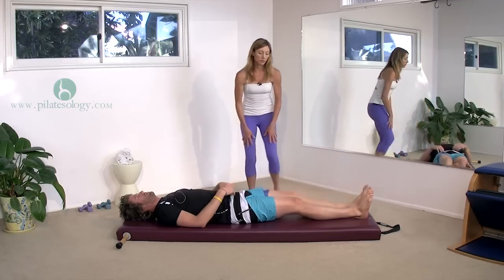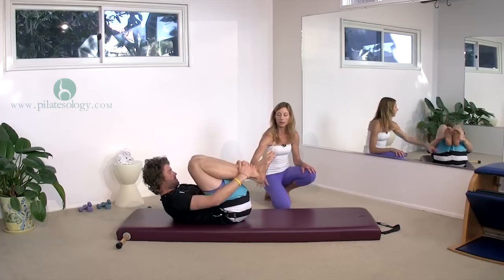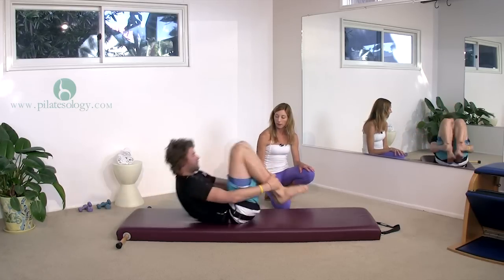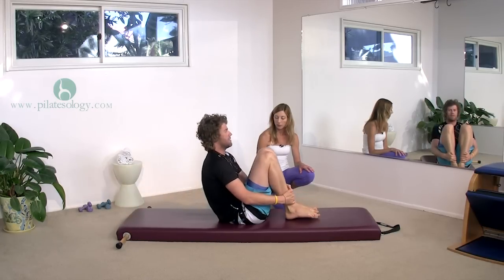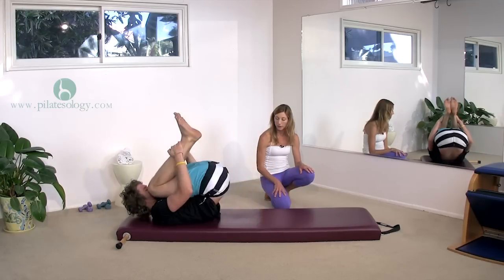Roll up and hug yourself into a tiny ball. Hold onto your ankles down here, one hand on each, and then roll up and down five times. Nice big roll on your back. And if you're on the beach, you can do this on a towel — it won't be very easy if the sand is deep, but it's still good. Look into your stomach the whole time. Last one — this time hold it.